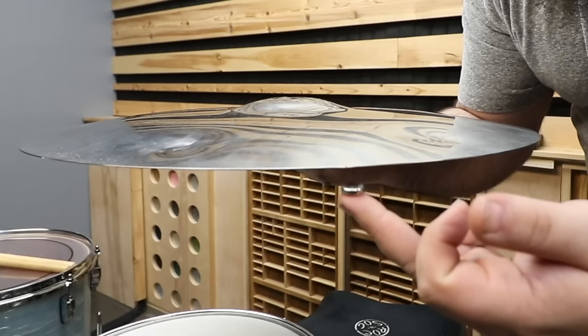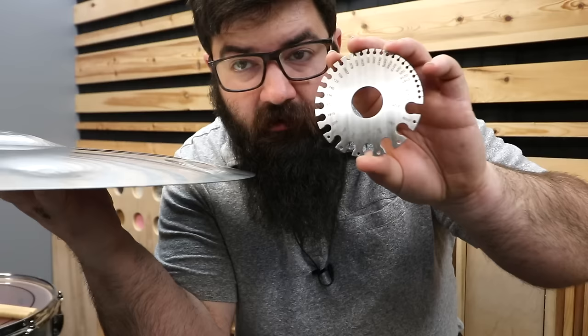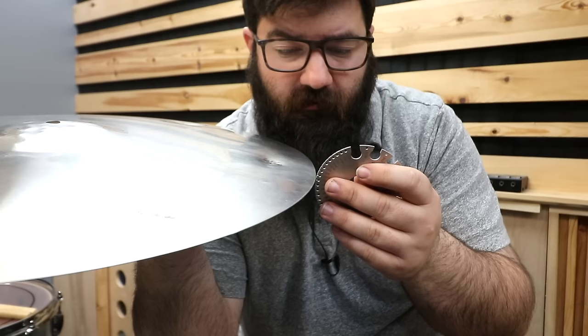On a more serious note, this is a nicer grade of stainless because it's not magnetic. Typically cheaper grades are slightly magnetic because they use more carbon steel, which is cheaper than all the other stuff that goes into stainless. Does that mean it sounds better? I have no idea. I also have this sheet metal gauge, so let's see how thick this thing is — she's 22 gauge.